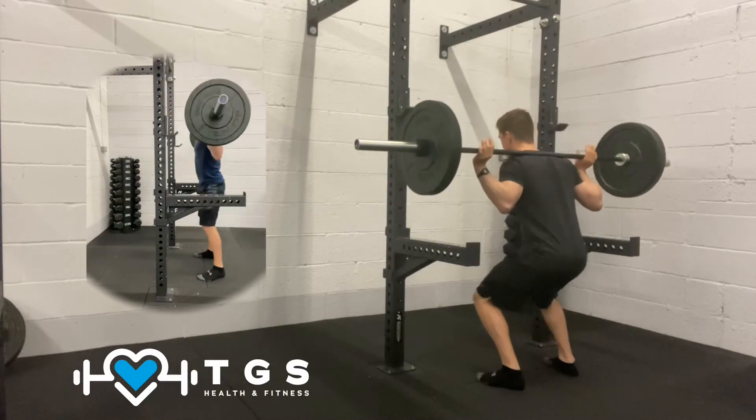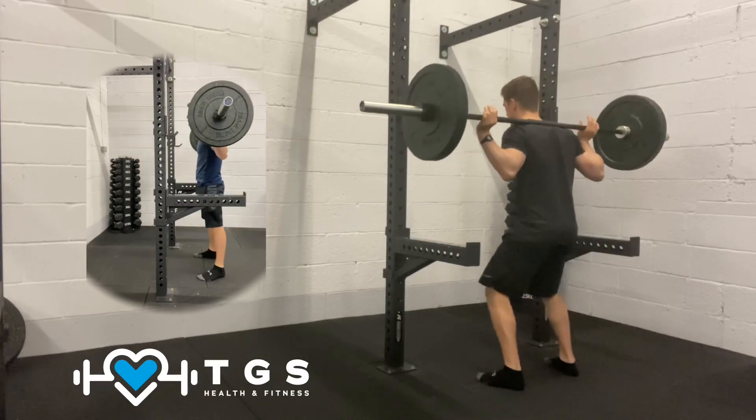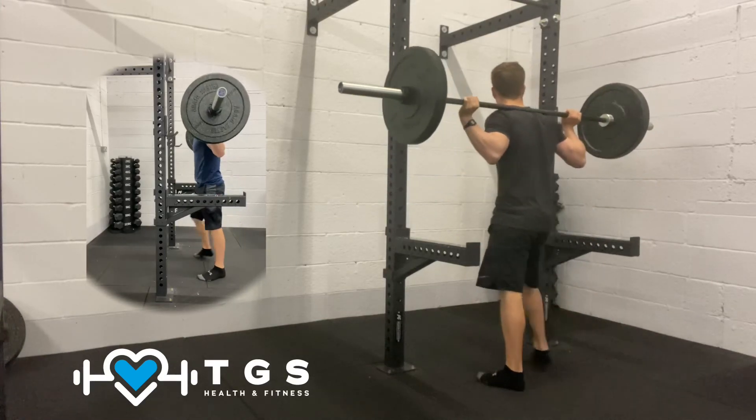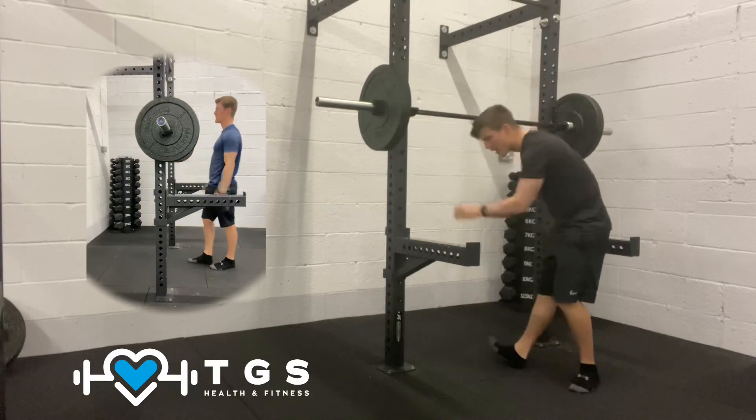Last couple — slowly down, quarter rep at the bottom, drive. Last one: big drive up, step forward, bar comes on, and relax.